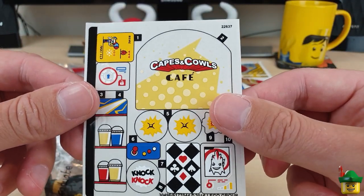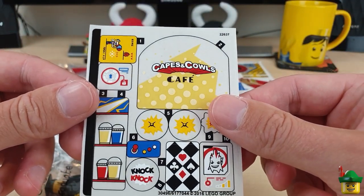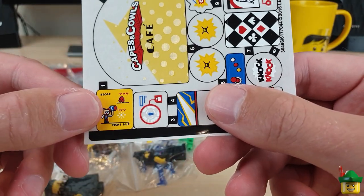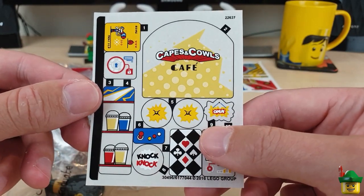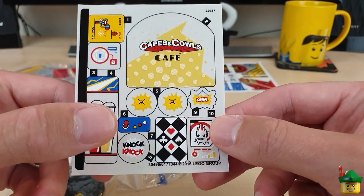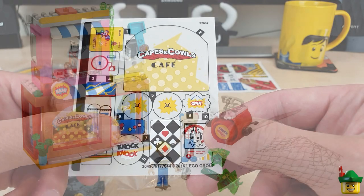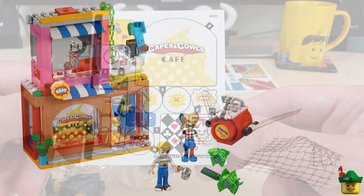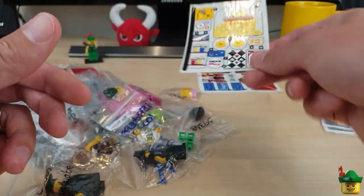I've been looking at this one for a while and I don't really like it, but nonetheless it was very cheap here. So I've got an open sign and a computer game screen. The rest of them I don't think I'm going to be able to use. And there's a joystick there, but you can make a 3D joystick quite easily with a modified tile and just a one by one. So, not too bad.